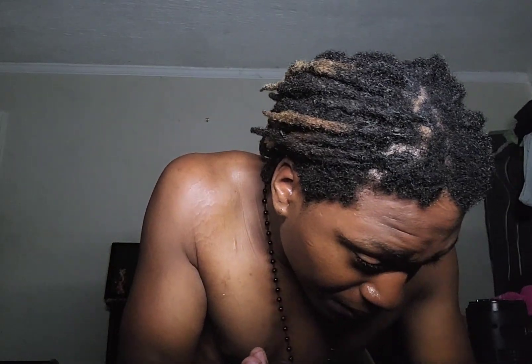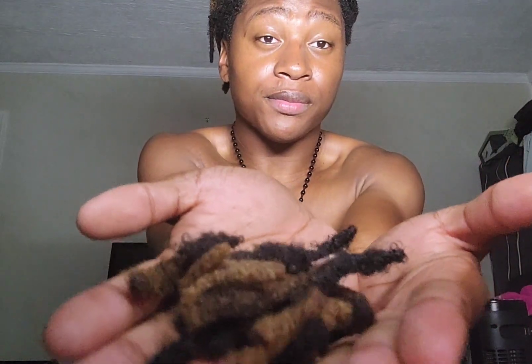I trimmed some of my locks, and it's a lot. As you can see, let me show y'all. I kind of cut some of them way too short. I got a dropped lock right here. Those are all the locks I got. That's all of them right there. Look at that. So my hair that was in front of my face — I trimmed it.